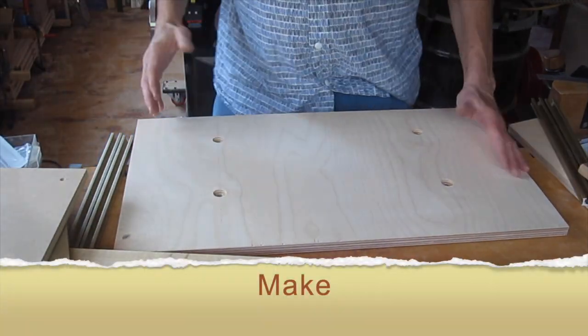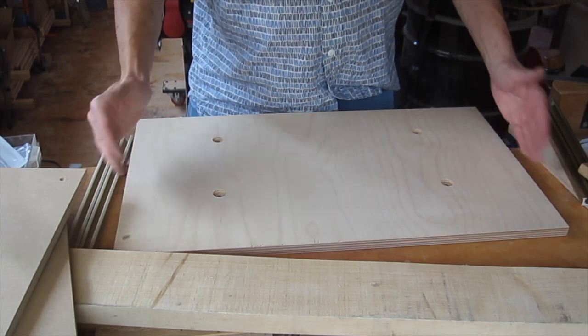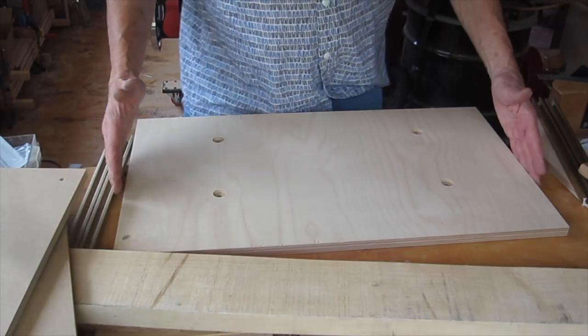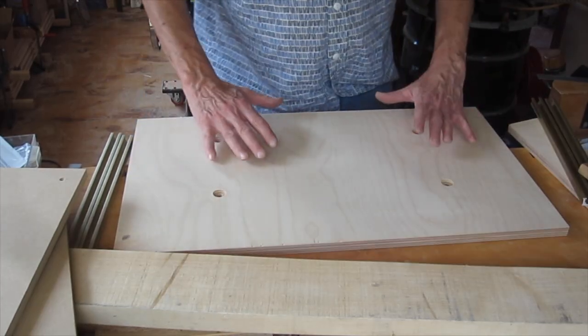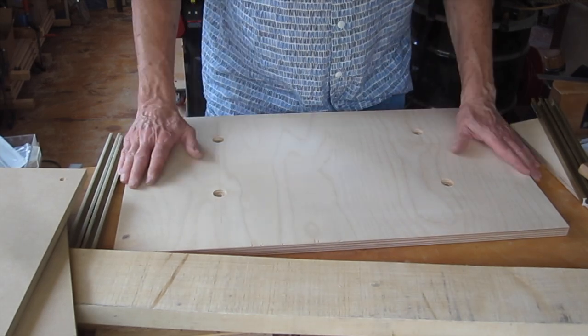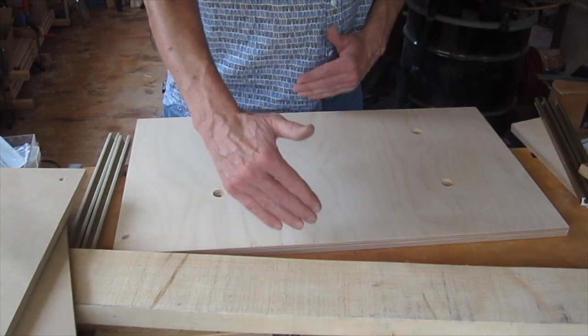Most drill press tables you can buy are 24 inches wide and 12 inches deep. Woodpeckers makes their table 24 by 16, but 16 inches felt a little too far out when I placed it on the drill press — kind of felt like my stomach was hitting it. So I went for a 24 by 14.